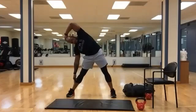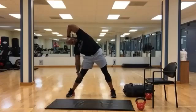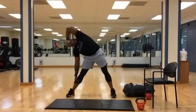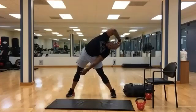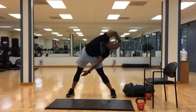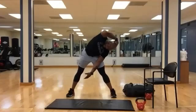Side stretch — let one hand slide down the leg, put the hand up, either let it hang or lock it behind the head. You want to feel a lateral stretch. Five, four, three, two, one. Switch off positions. Hopefully by now you're starting to feel nice and relaxed. Hopefully your heart rate has come back down. Five, four, three, two, one. Time.